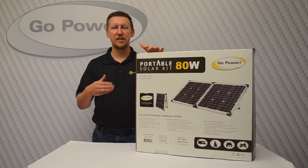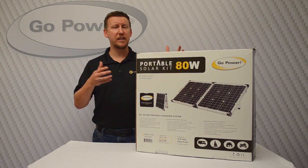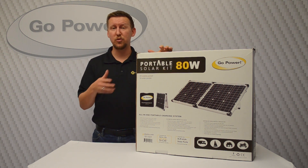Hi, I'm Sean from Go Power, and this is the unboxing of the GP-PSK 80 — and it's actually virtually the same for the PSK 120 as well.